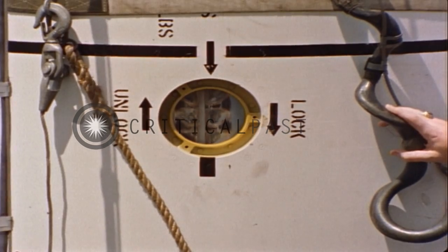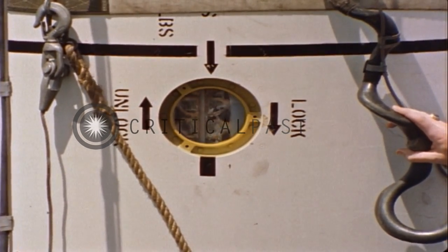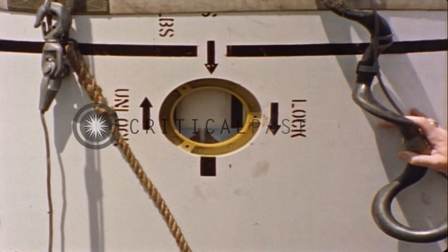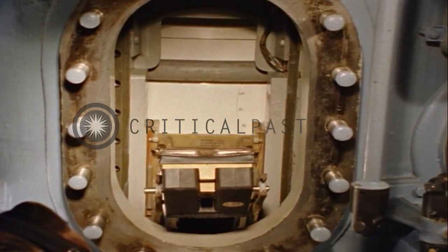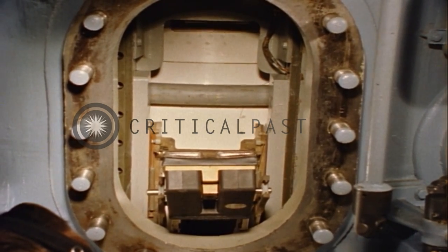Topside, the weapons officer can follow the missile's progress through that small access in the liner. When the base of the missile nears the bottom of the launcher tube, a limit switch in the hoist automatically stops the motor.